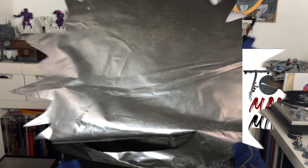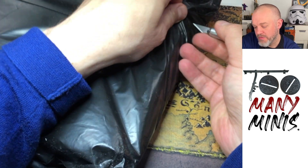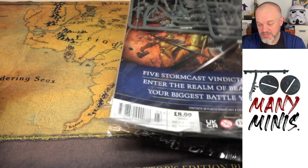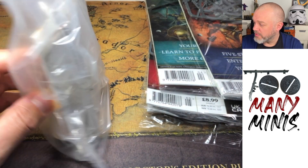Hello friends and welcome back to Too Many Minis. My name's Ozzy and we've got another one of these Warhammer Stormbringer unboxings. This is the second delivery. Last delivery we had issues one and two, so this is issues three, four, five and six, and what they call the hobby kit.